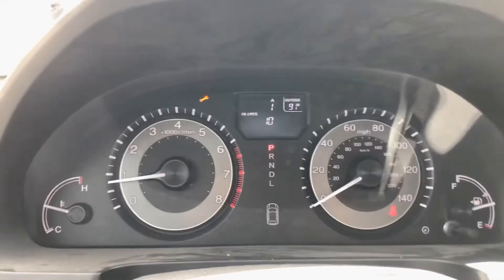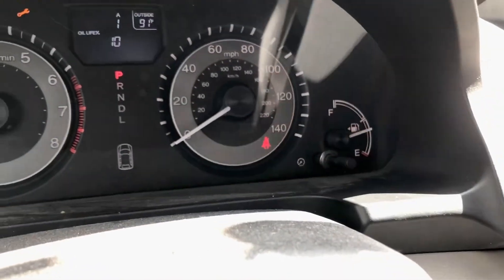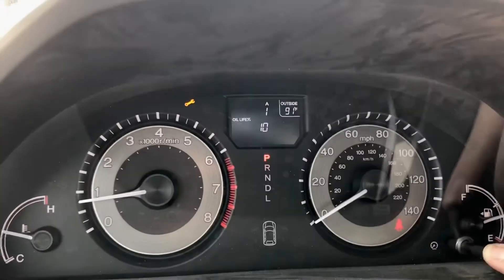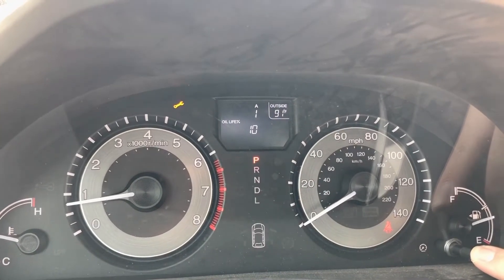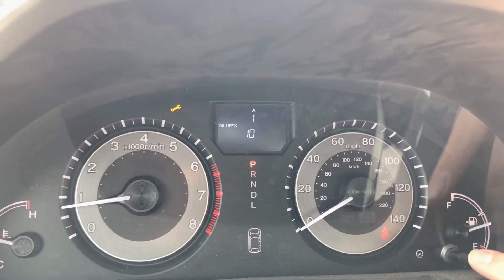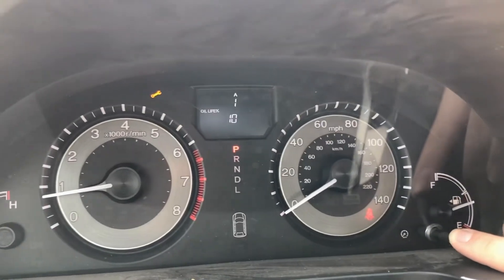How we're going to reset it is this little knob right here that sticks out, which normally cycles the screen. We're going to press and hold that. It takes about 20 seconds or so, and what's going to happen is it begins to flash — just like that. So you let go, and then you press and hold again.